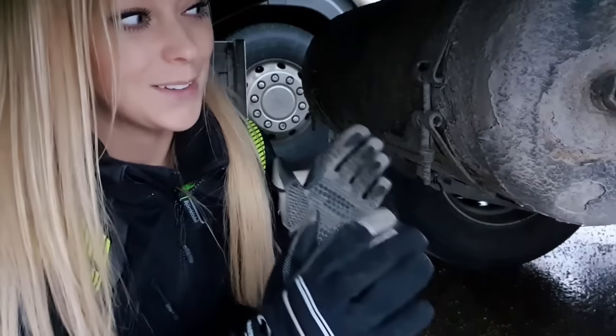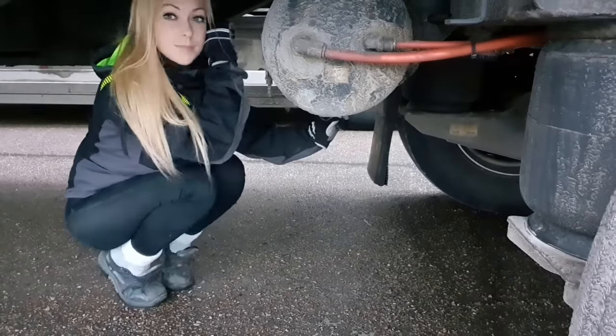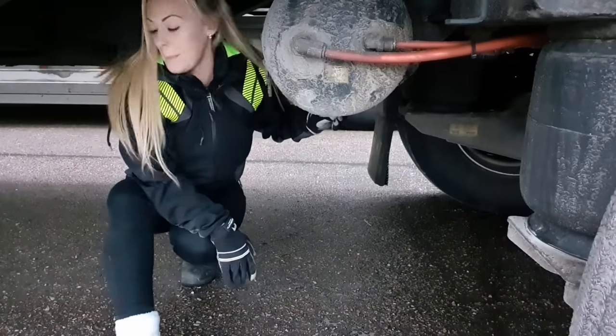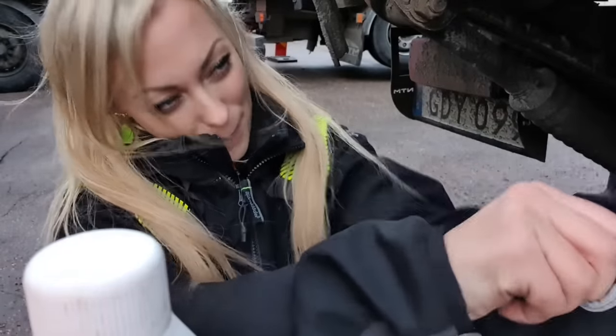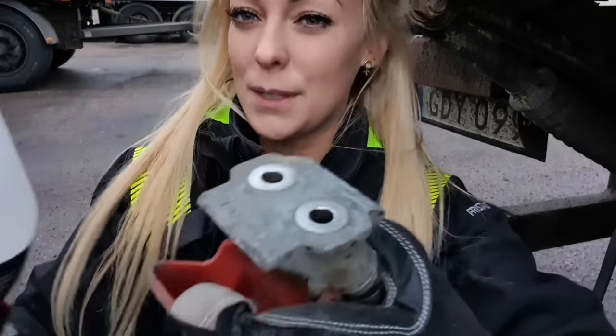Now we're just going to empty the tank and make sure all of the air is out before we can start the alcohol process. This makes a lot of noise so it's better to cover your ears. Finally - that took some time - now the tank is empty, so now we can go back to the duomatic and fill it up with some alcohol. I'm just going to get my gloves on. Here we have the duomatic and here we have the alcohol - I've just opened the bottle, and then we open the duomatic like this, and then we're taking the alcohol.